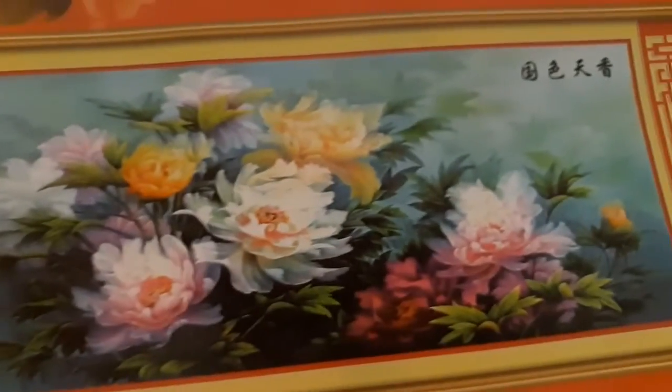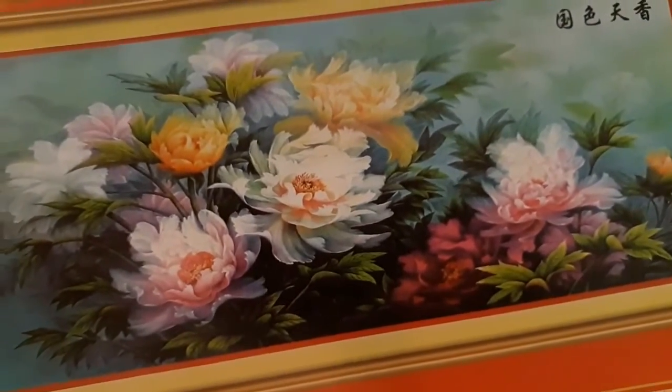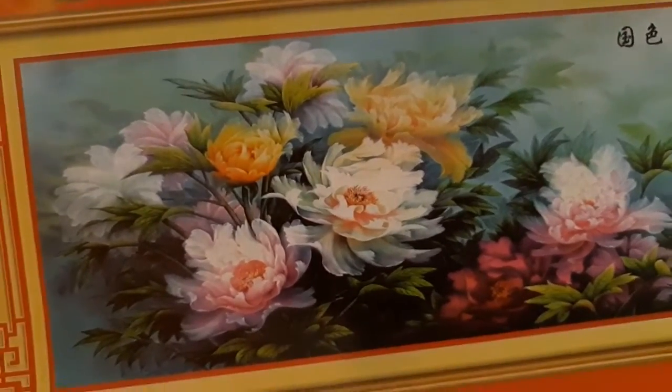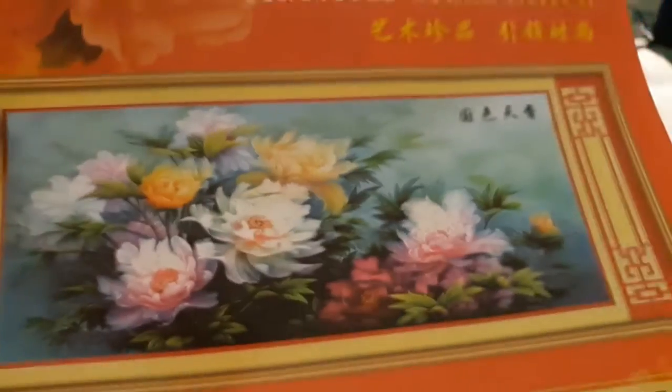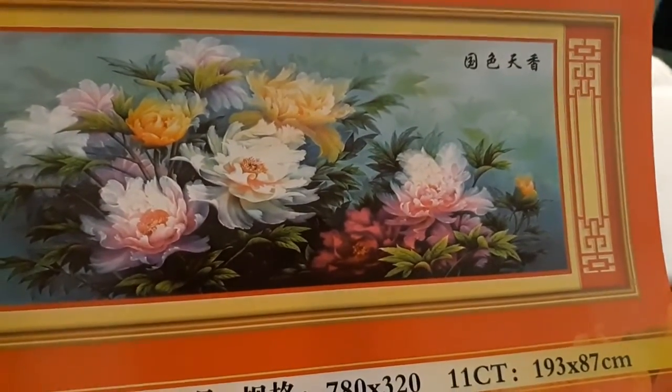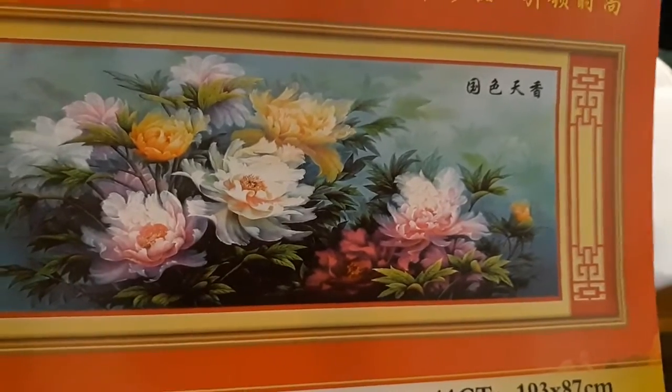It reminds me of a Monet painting, the way it's done. It's real light and airy and beautiful. Just stunning. And it says the pattern is 780 by 320.